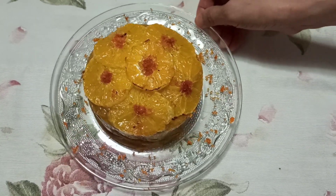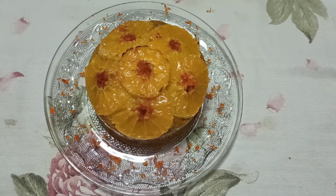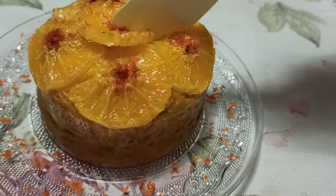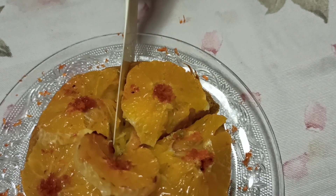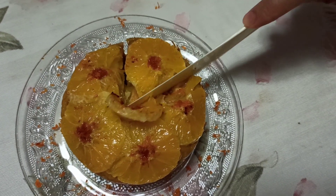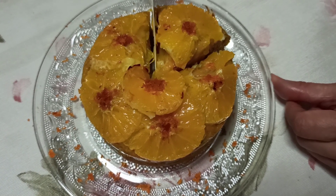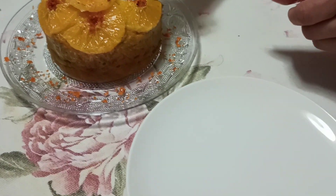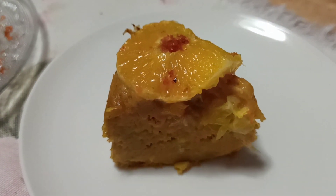We have a very healthy pumpkin or squash cake complemented with orange. Now we are going to enjoy it — let's take a look at what it looks like inside. I hope you enjoy it as much as we do — it's a very healthy sweet cake with minimal added sugar.